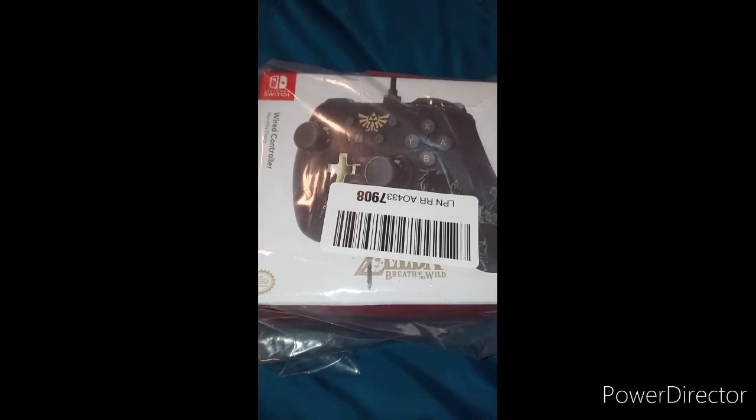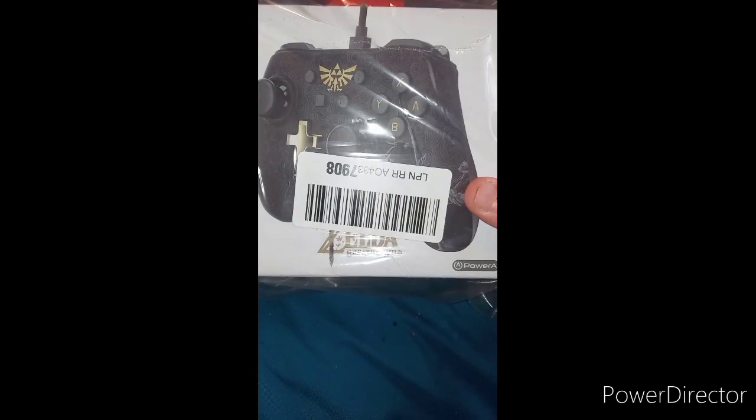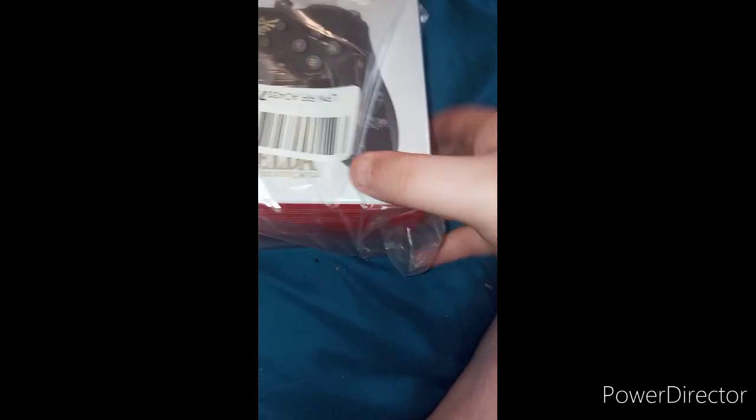Here it is guys. Here's a wired controller — not like a Bluetooth controller. This one is from Power A, which I believe is the one who does the Xbox One controller. So yeah, here we go, move this out of the way just like that.